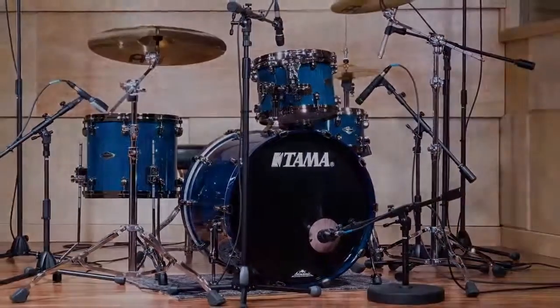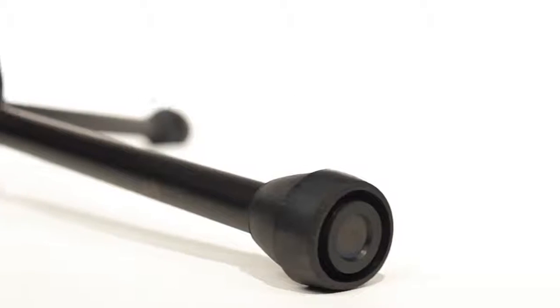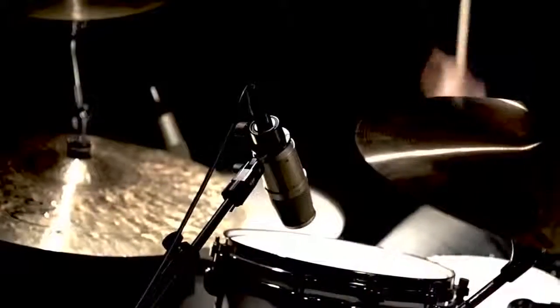Over the past couple of months, I've used these stands in multiple sessions in multiple applications. The first thing I noticed about the stands was their construction and how sturdy they were. They're cast iron construction coupled with rubber feet that are very vibration resistant. When you put drums next to stands and vice versa, there's a lot of vibration. I noticed no transfer of energy through the stand.